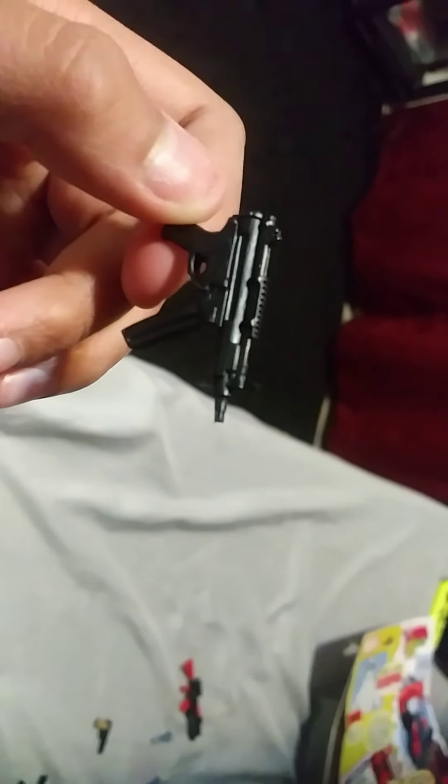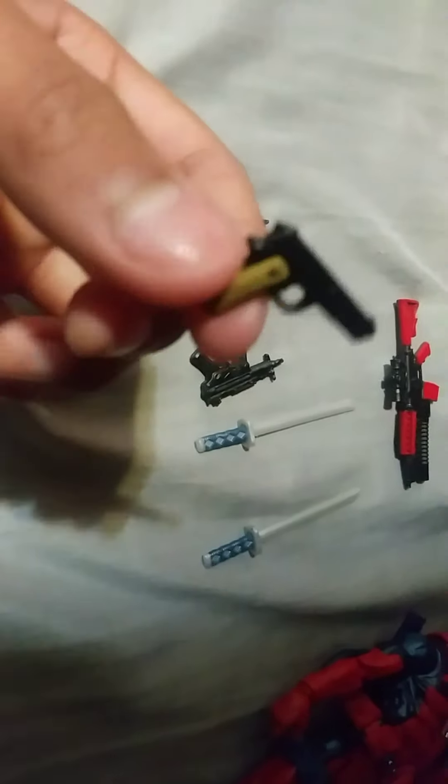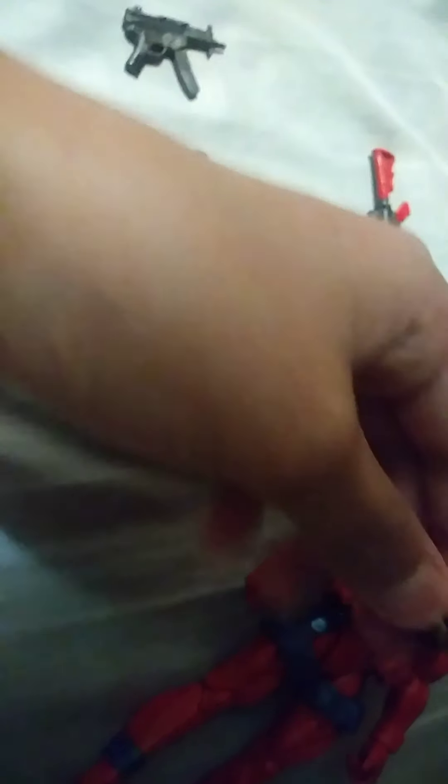I do not know what these guns are called — MP5s, maybe. I don't know, but these are really good too. I love the details. It looks nice, and he comes with two of them. These are the accessories. And we also have a brown handle pistol — look at this beautiful pistol. I like the pistol with the Deadpool figure.